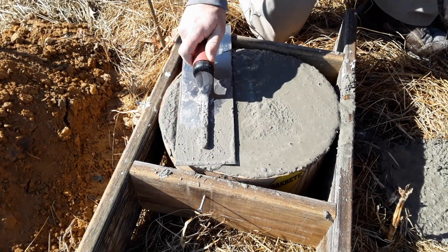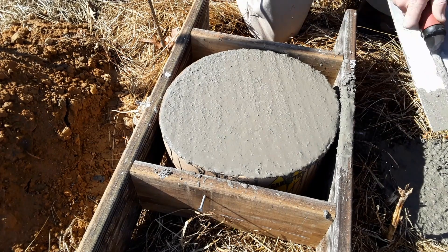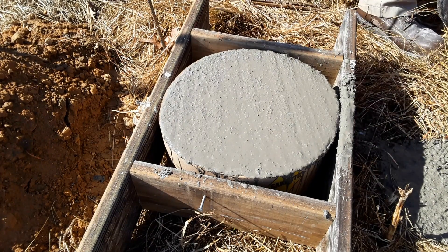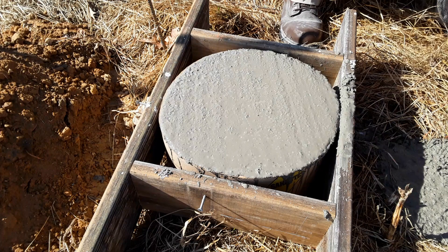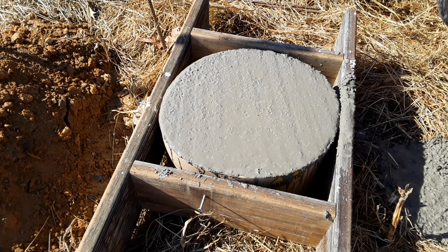After the concrete dries, I backfill the hole with dirt around the tube and then I remove the forms. I hope this video helped you.